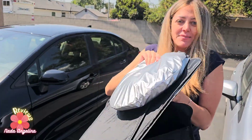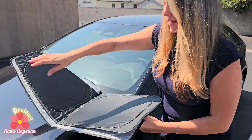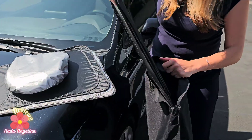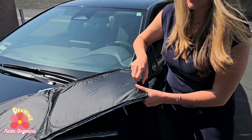It comes with so many pieces. Let's explore them together. This is one, and I guess — whoa — these are for the windows. These are for the back windows and front windows.